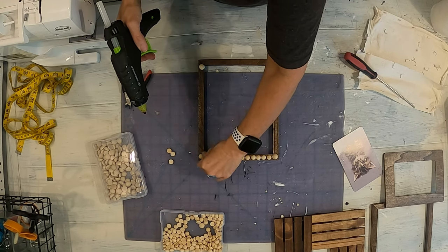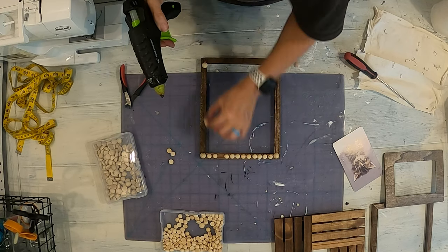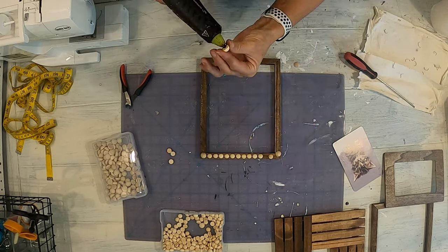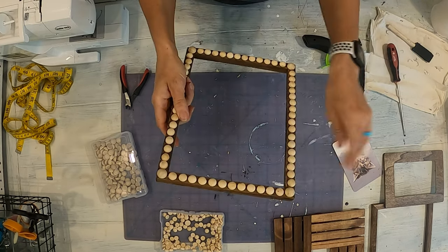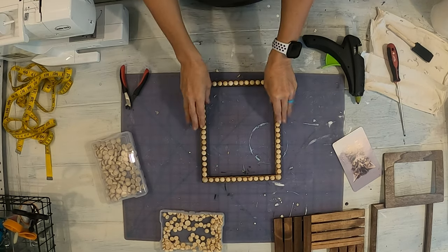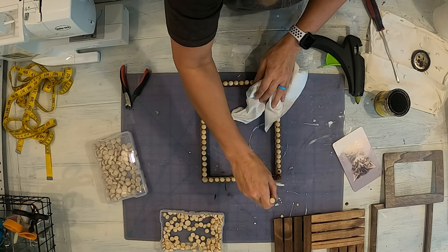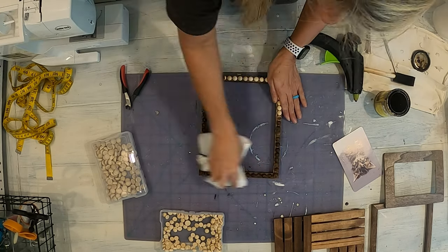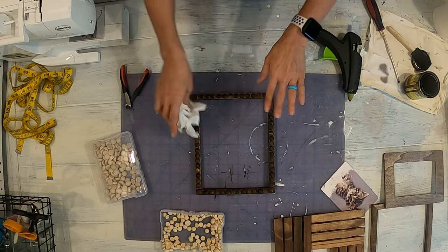I'll put a small dot of hot glue there and start gluing them across. I'm going to finish putting these on here. After you glue them all on, you want to get all the little glue strings off from gluing them. I think they look pretty cool like this, but I do want to stain it. I'm just going to take and run some stain over the buttons. Before I do the next step, I need to let this completely dry.